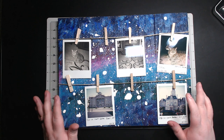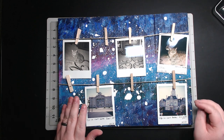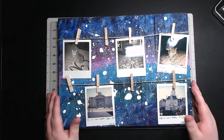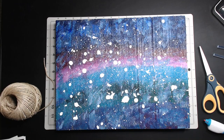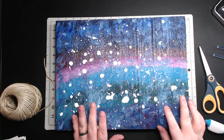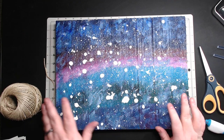Hey guys, stay tuned — I want to show you how I made this really easy and quick Polaroid collage frame, or whatever you want to call it. It was very easy and simple, so stay tuned. I'm going to show you how to make a Polaroid, or really any photo collage display board.